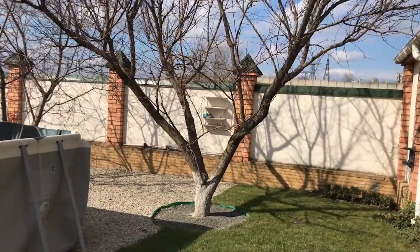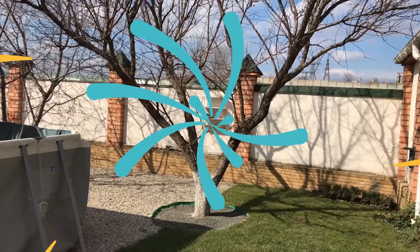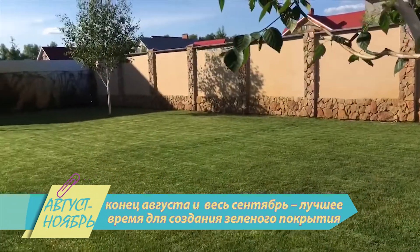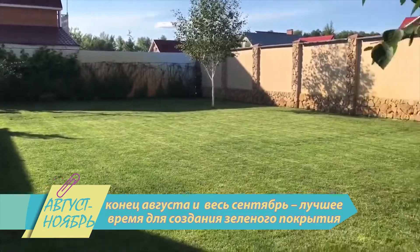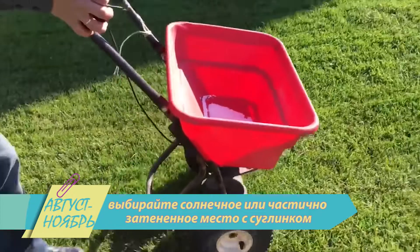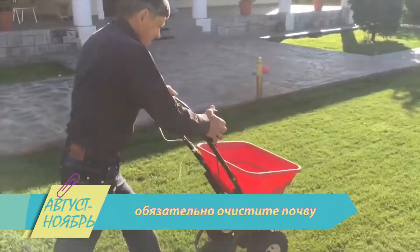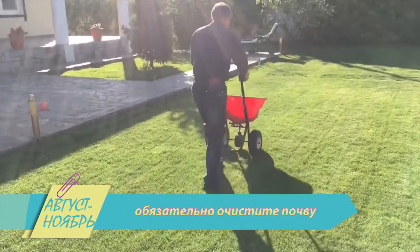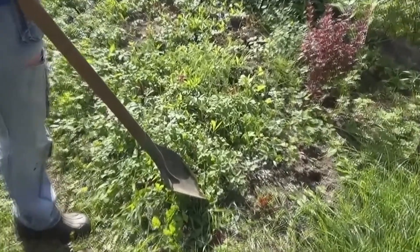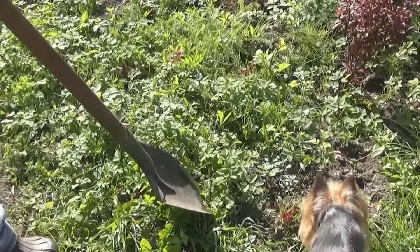Но чтобы это случилось, необходимо подготовиться уже сейчас. Когда и где сажать газон? Конец августа и даже весь сентябрь — лучшее время для создания зелёного покрытия. Выбирайте солнечное или частично затенённое место с плодородным суглинком. Если предварительно почву не очистить от сорняков — клевера и одуванчиков, то вместо мягкого газона вырастет неряшливый травянистый бурьян с проплешинами.